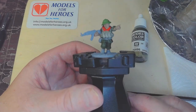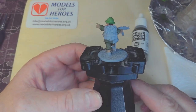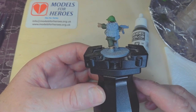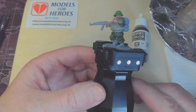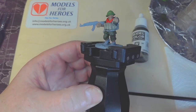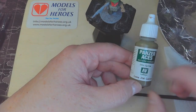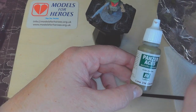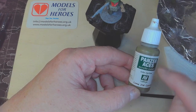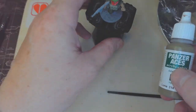I've done the chest rig in grey-green, and now I'm going on to the Bergen — the rucksack. That's going to be painted with Vallejo Canvas 314. I'm also going to do the belt in canvas 314 — we've already used this if you used it for your helmet covers.